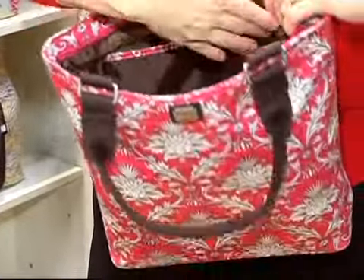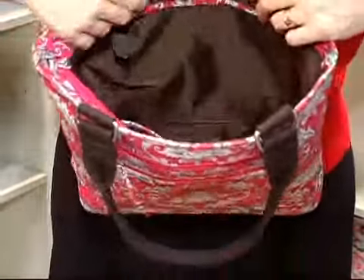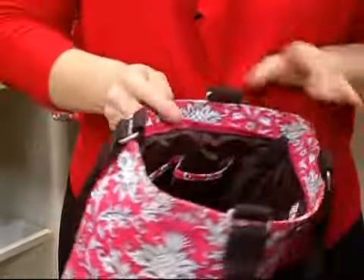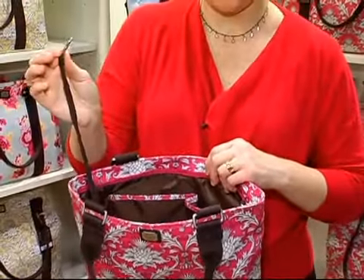Your open pocket — all of our pockets are trimmed in the fabric — and then you also have a zippered pocket along the other side with a leather zipper pull, and of course we have our signature key clasp that's also on the inside.